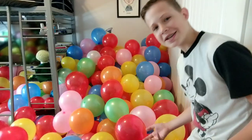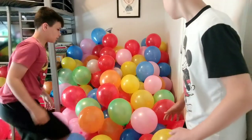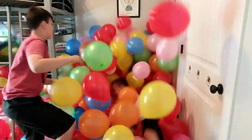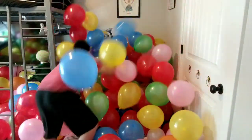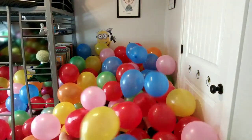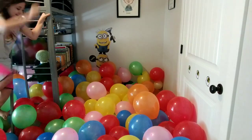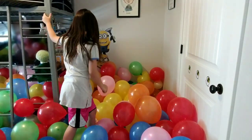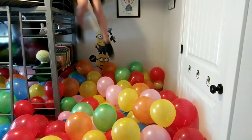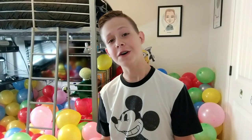Now Tanner and me are going to jump at the same time. Ready, Tanner? Yeah. 3, 2, 1. Oh, that hurt my ear. Ow! Oh! That was fun. But now for our next part.